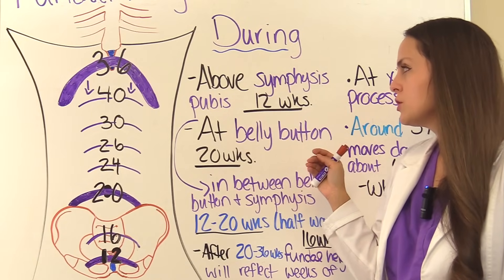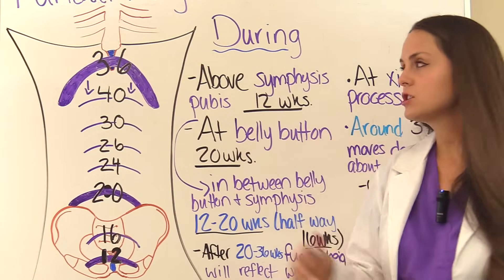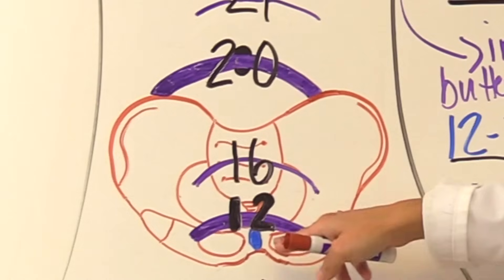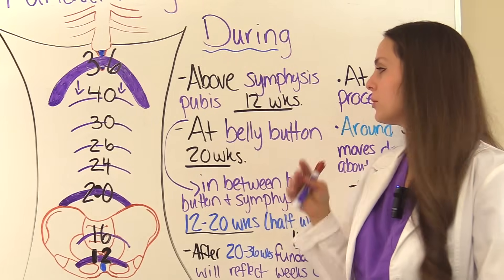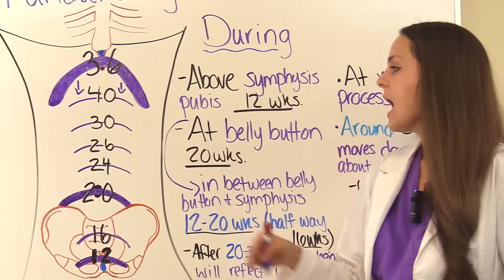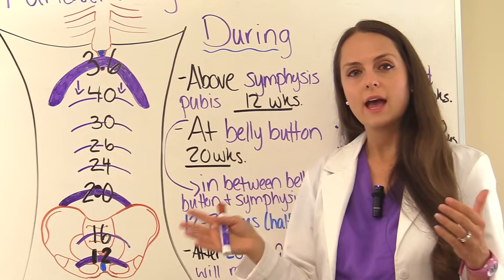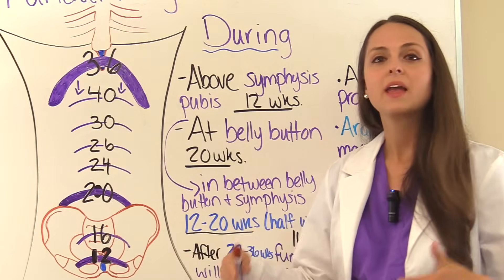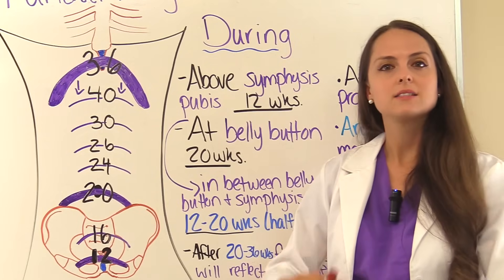At about 12 weeks of pregnancy, the fundus should be just above the symphysis pubis — that cartilage joint in between the pubic bone. As pregnancy progresses to about 20 weeks, you would find the fundus at about the belly button. So if the fundus is found in between the symphysis pubis and the belly button, mom is about 12 to 20 weeks along.